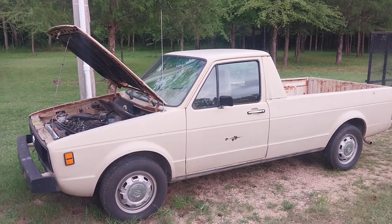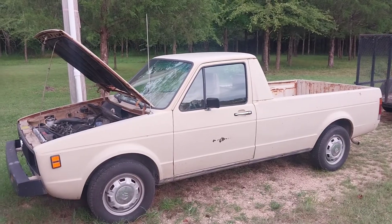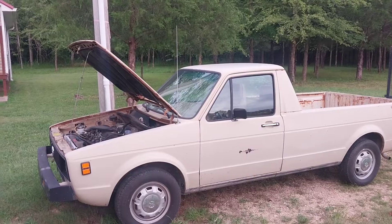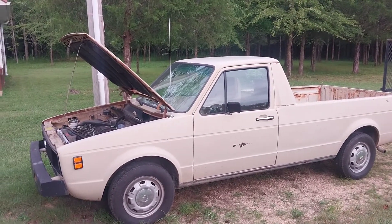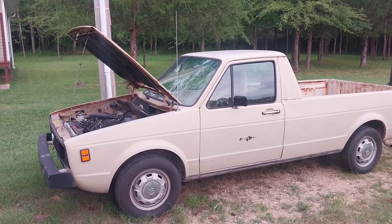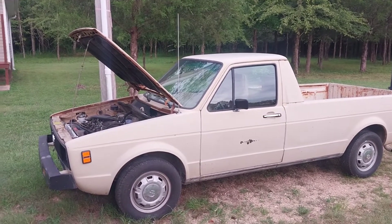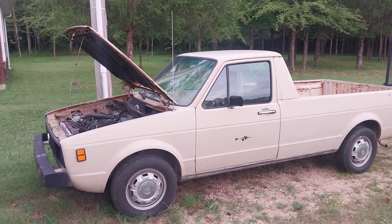Hey guys, it's Bill from Linden, Tennessee. This is going to be the first video of a series of videos where I aspirationally walk you through the conversion of a 1980 Volkswagen pickup truck, or Caddy as they're also known as, from a 1.5 liter diesel to electric.